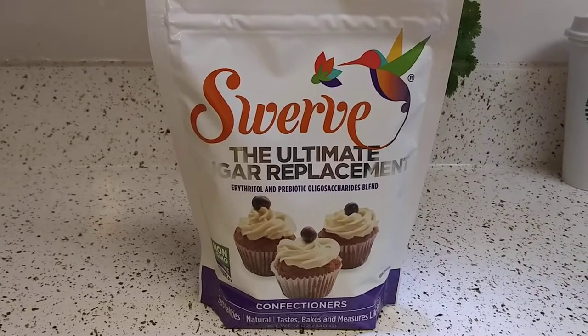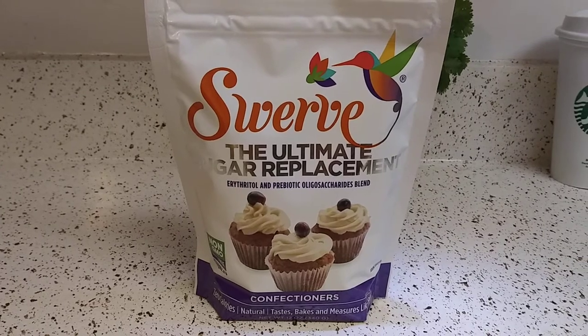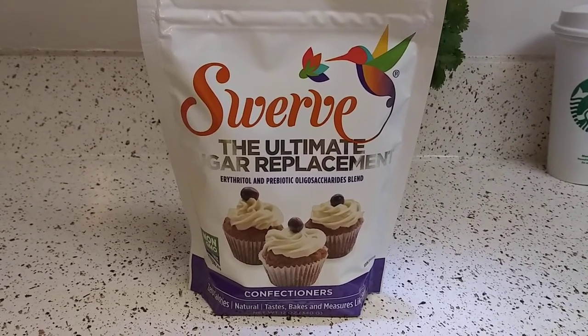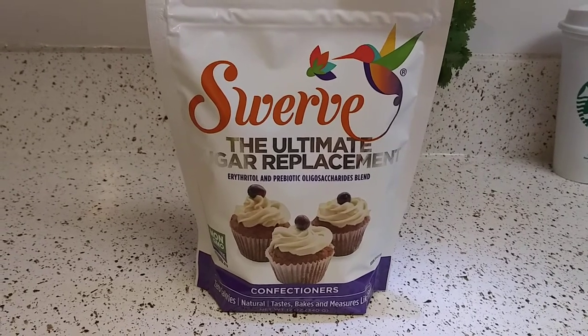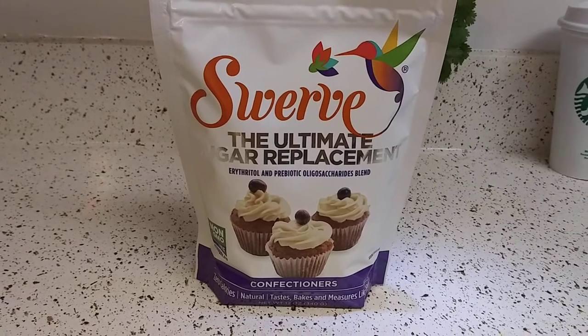I got the confectioners version. I found it at Whole Foods for $7.99. I was very surprised it was $7.99 because, being Whole Foods, you would think it was like $10 and up.